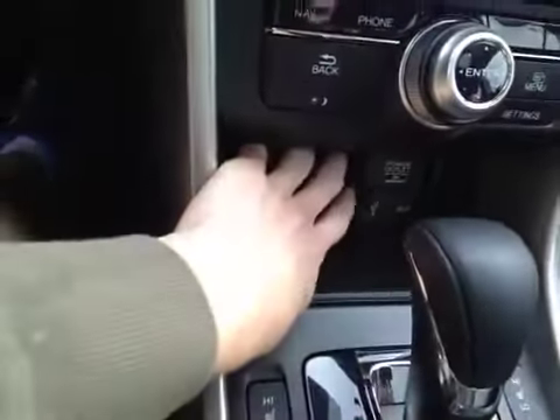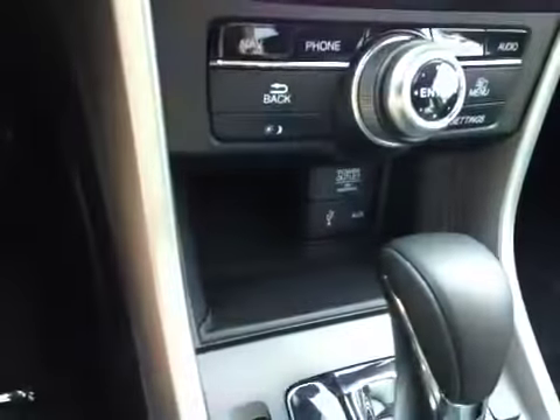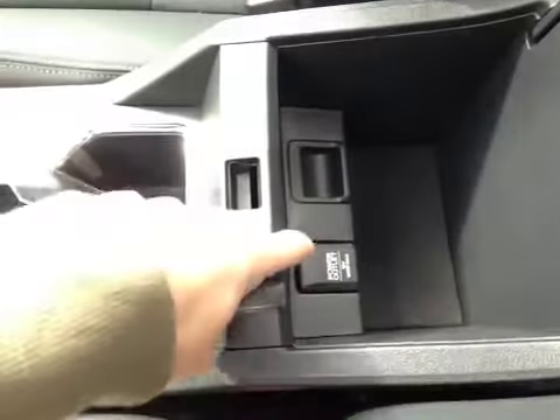Below here we have a storage compartment with a 12 volt power outlet and a USB and an auxiliary port. Back here we have our driver and passenger heated seats as well as the center console storage area. We have all our storage space as well as a 12 volt power outlet.